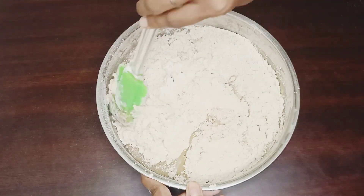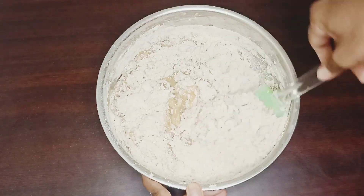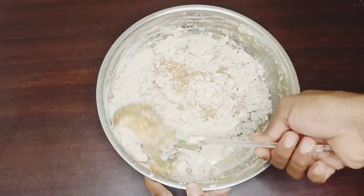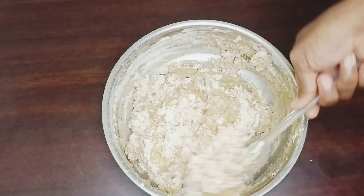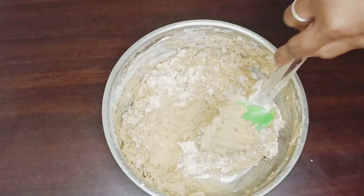Now we mix the dough with a whisk, using a very gentle cut and fold method. This is the cut and fold method — we will mix this in a bowl.